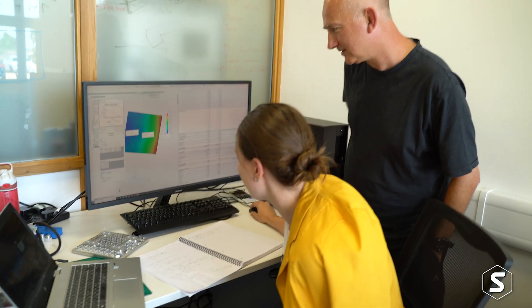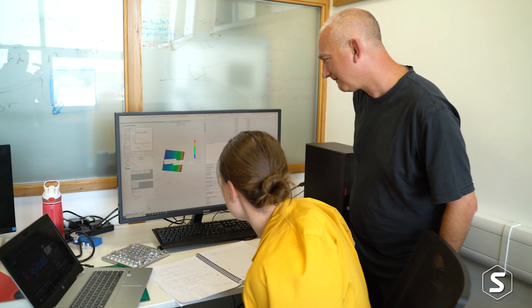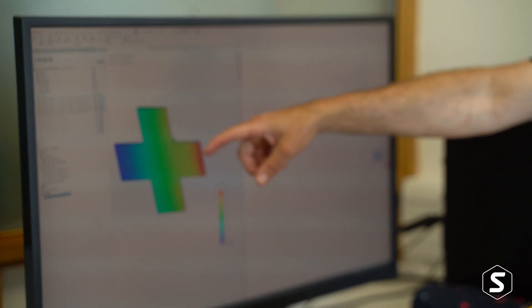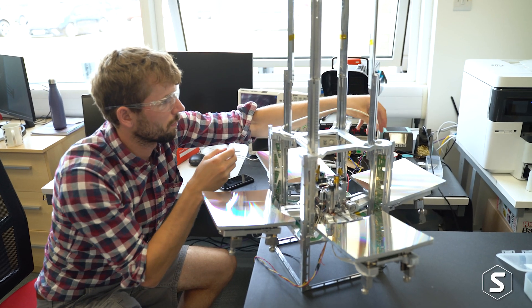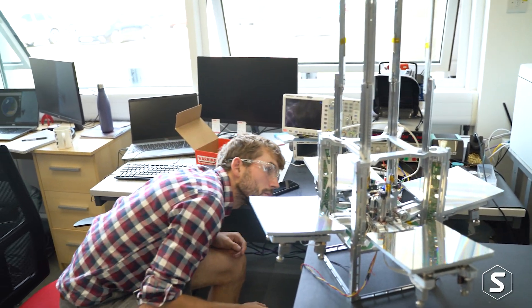I'm doing thermal analysis, looking at how radiation and heat fluxes induced from the sun and other sources of radiation in space affect the telescope, and how the temperature gradient changes across it. One of our concerns is how the mirrors will respond to temperature changes, because they're very sensitive — we don't want things to expand or contract too much as that can affect the optics, and for high-resolution images we want the optics to be as perfect as possible.